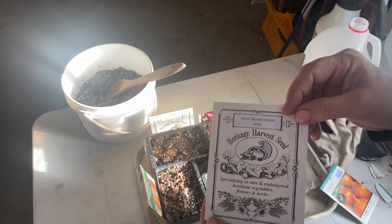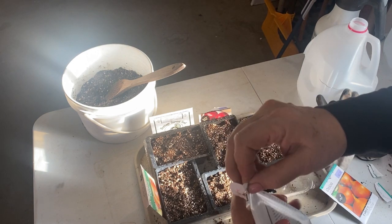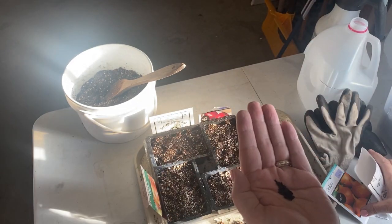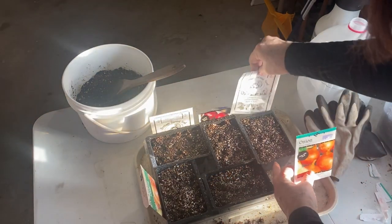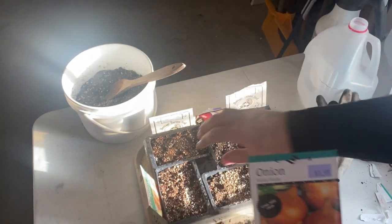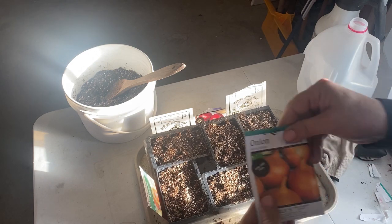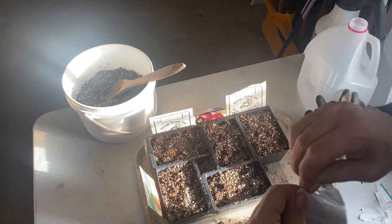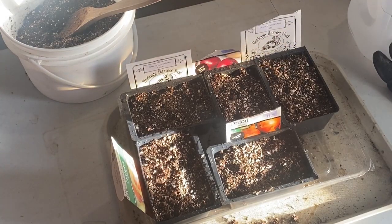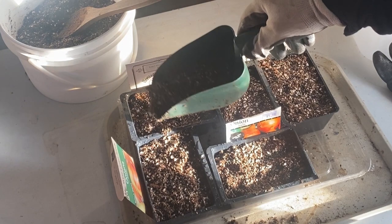I've never grown leeks before but I see lots of great recipes with them so I'm going to try them this year. The seeds of a leek look very similar to other onions. I also got some fresh walla walla onion seeds this year — since my previous pack from West Coast Seeds is from last year and I'm not sure if those seeds will germinate, I'm doing another container of the newer walla walla seeds for extra insurance. Once your seeds are planted, just put another light layer of seed starting mix on top — they don't need to be planted too deep.